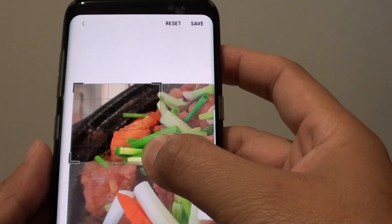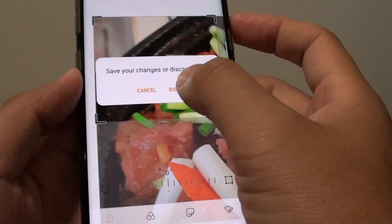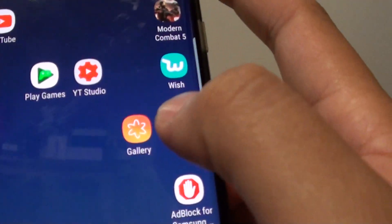How to crop an image in the gallery app on the Samsung Galaxy S8. First tap on the home key to go back to your home screen, and from here launch the gallery app.